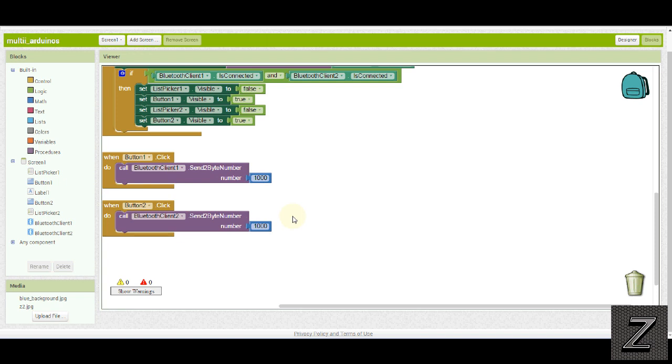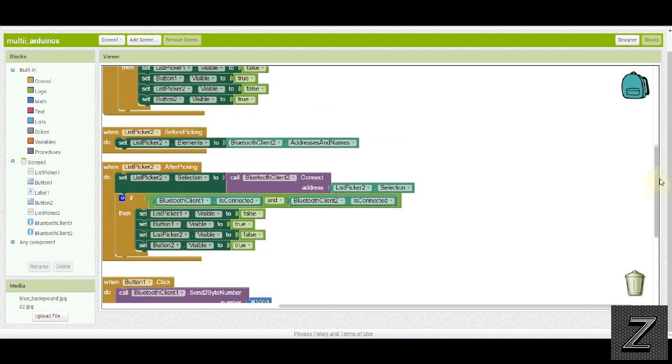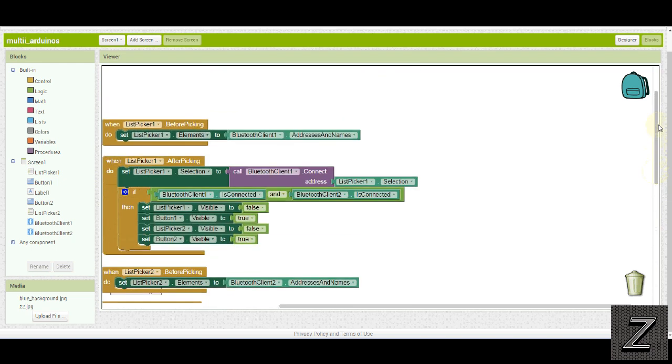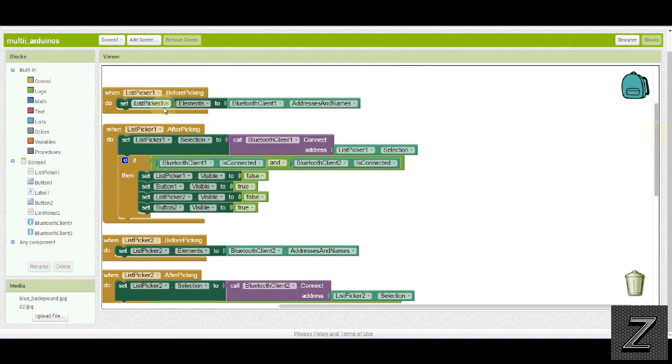Like I said at the beginning, this is not very complicated at all. I'll have a copy of the blocks on the website — you can find a link in the description below — and I'll also have the Arduino code and some more information. We're just connecting to the Bluetooth device normally, like you normally would, but instead of just having one, we're doing it twice. As you can see right here, I have this IF statement with an AND. You can connect to Bluetooth number 2 first then number 1, or number 1 then number 2. It checks when you connect both — whichever one you're connecting to — it checks to see if the other one is already connected, and if it is, it sets the connection buttons (which are the list pickers) to visibility false.